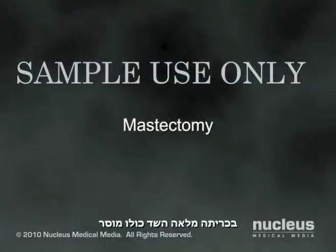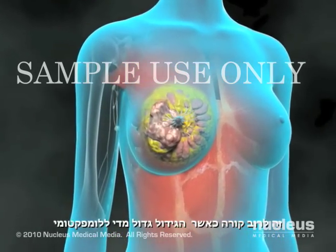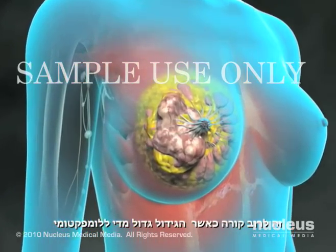In a mastectomy, the entire breast is removed. This is usually indicated when the tumor is too large for a lumpectomy.